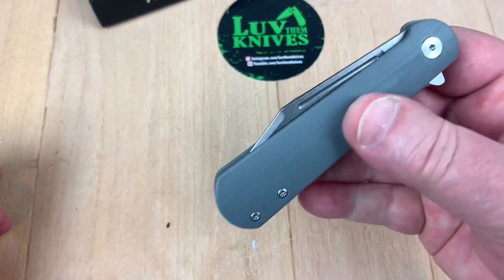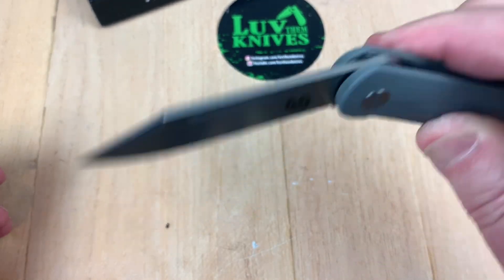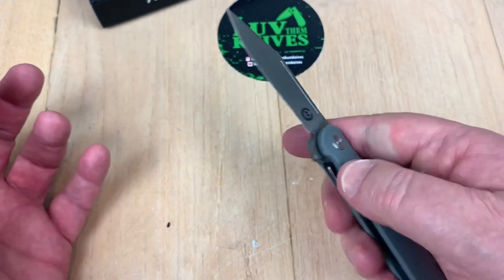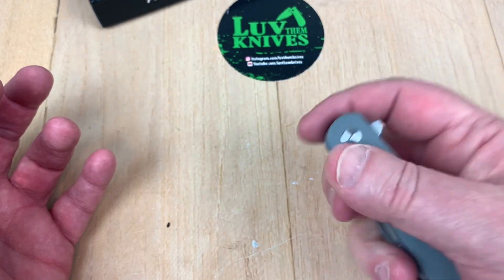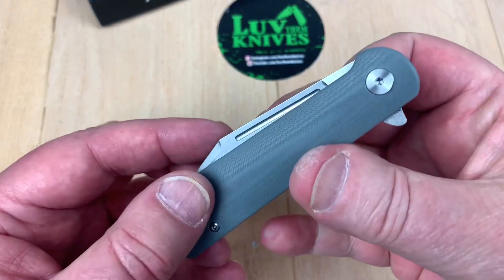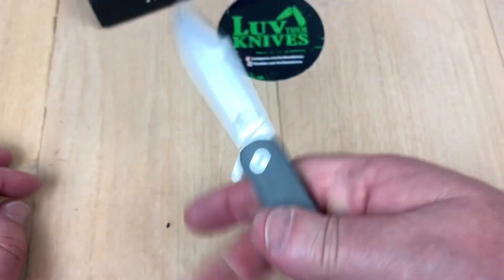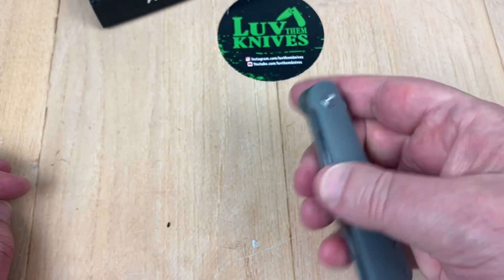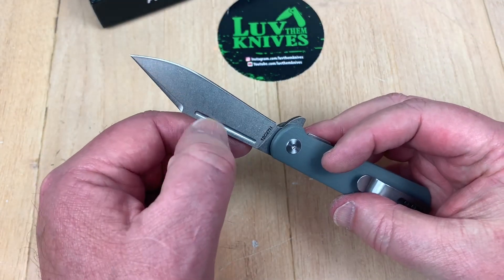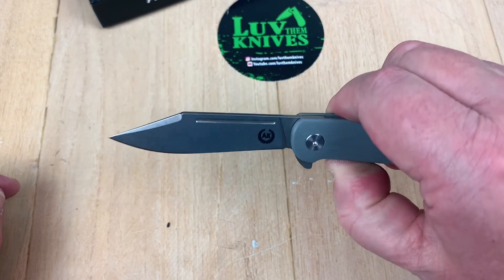I think your only opening option here is the flipper tab. Although you can middle finger flick it — it's enough above the scales to get your finger on there and give it a little gravity, and because the blade is so light you can make enough contact to kick it open. So middle finger or flipper tab.